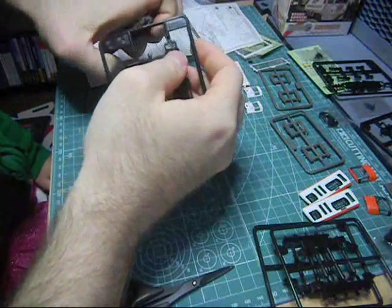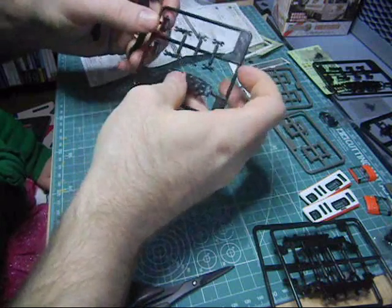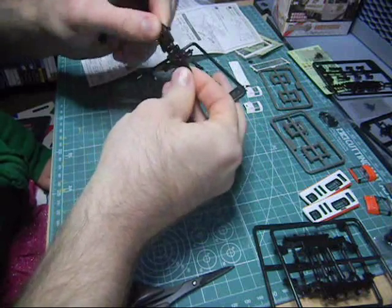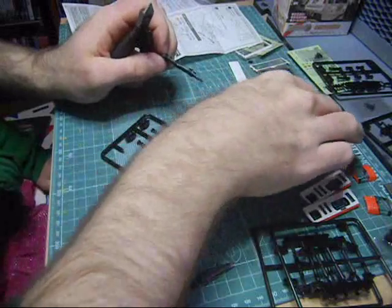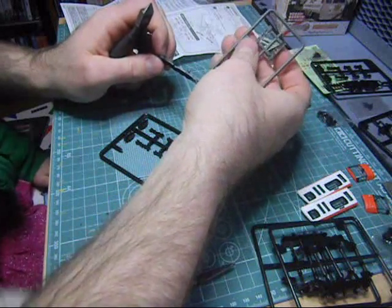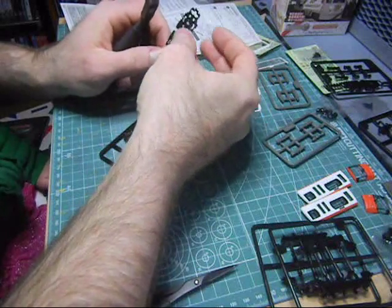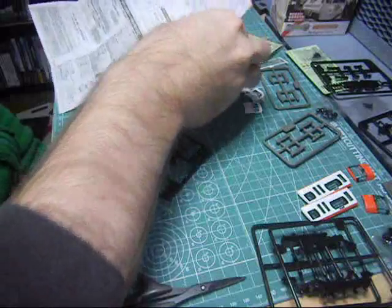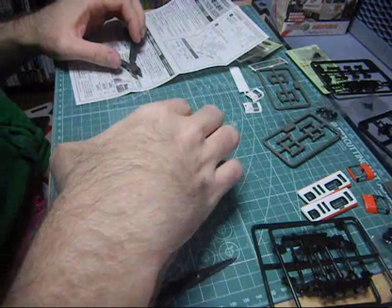The first thing to be removed from the sprue is the big piece here. This is actually kind of flexible — it's different than the standard plastic they usually make. This is regular plastic here. We've got the bottom part of the train. Do you like trains? I think trains are great.